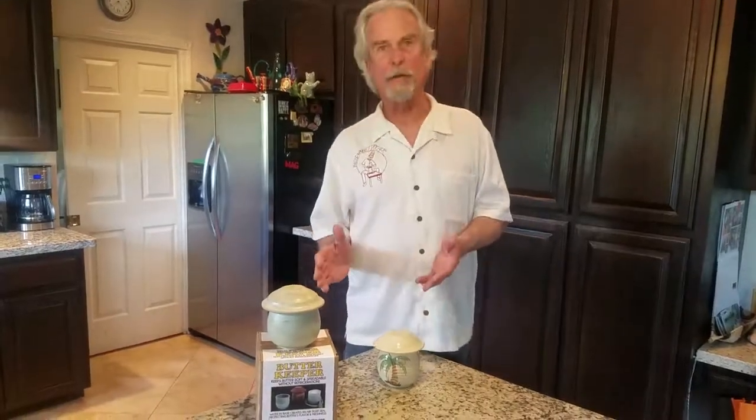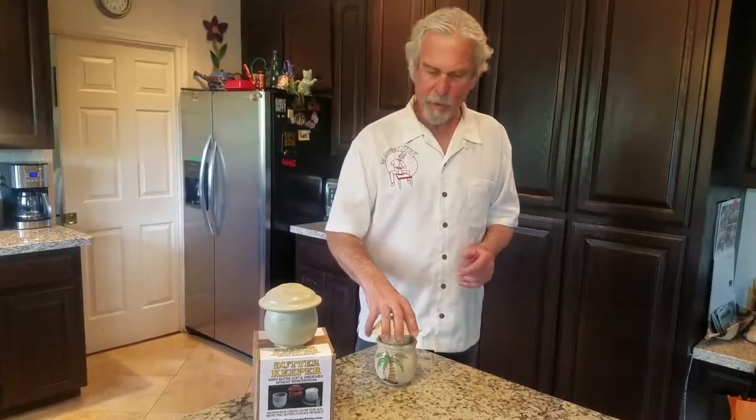Hi, it's Pat, the Gourmet Potter. Today we're looking at our Butter Keeper. This is a very old concept. They call it a Butter Bell or French Butter.